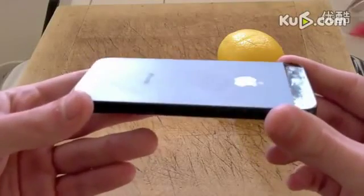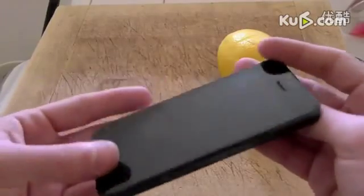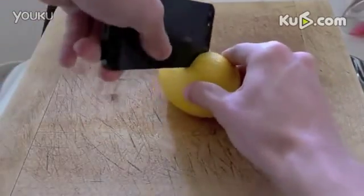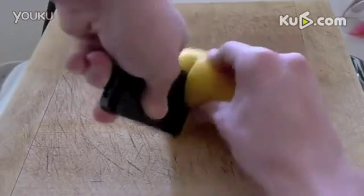Are you tired of buying kitchen supplies all over the store? Well, the iPhone 5 will solve your problem. Cutting a lemon has never been easier. iPhone's sharp sides can make that possible with ease. Look at the amazing precision cut with this beautifully designed iPhone 5.